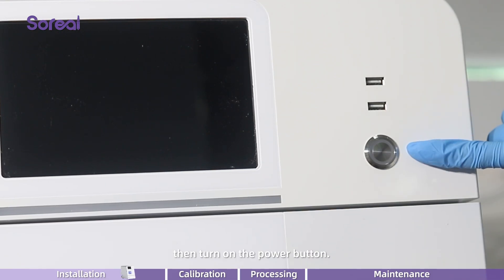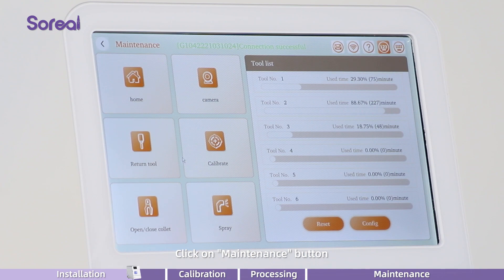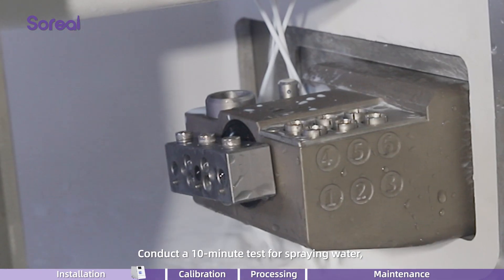Close and tighten the water tank drawer. Then turn on the power button. Click on the maintenance button, followed by water spray. Conduct a 10-minute test for spraying water.